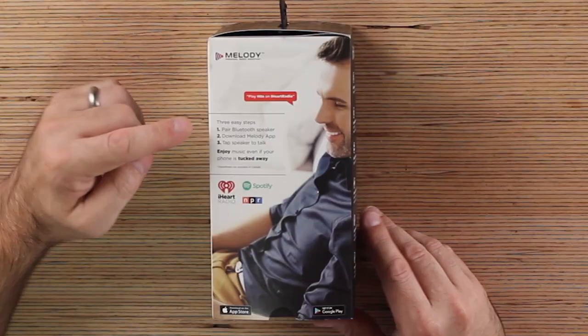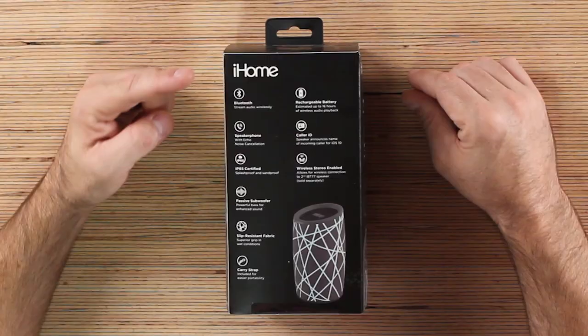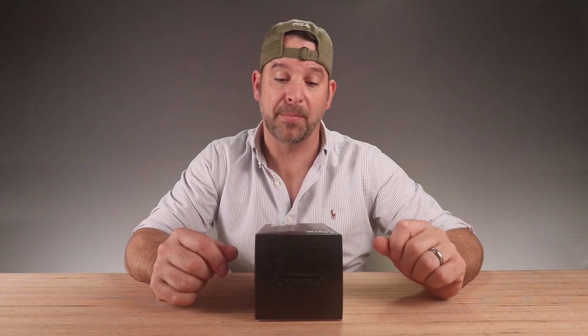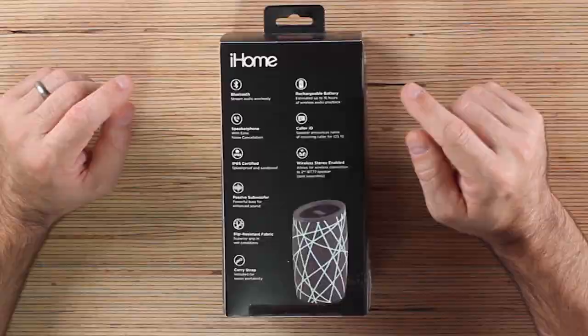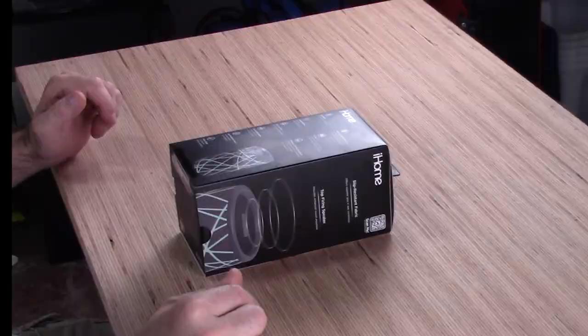Three easy steps: pair the Bluetooth speaker, download the Melody app, tap speaker to talk. The iHome has Bluetooth and a speakerphone — you can make phone calls with this. It's IP65 certified, which means it's splash-proof and sand-proof. Caller ID will announce the phone number of the person calling you when connected via Bluetooth. Wireless stereo enabled allows for wireless connection to two units, so if you buy a second one, they sync up and give you stereo audio. That is awesome.